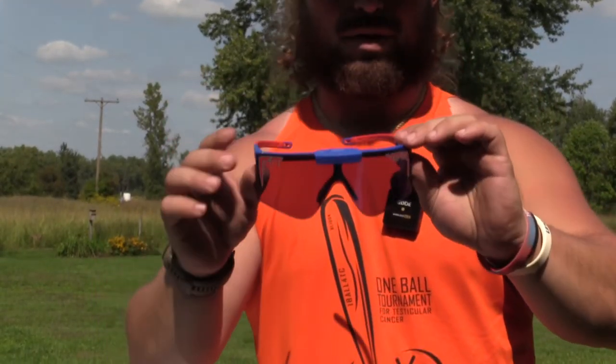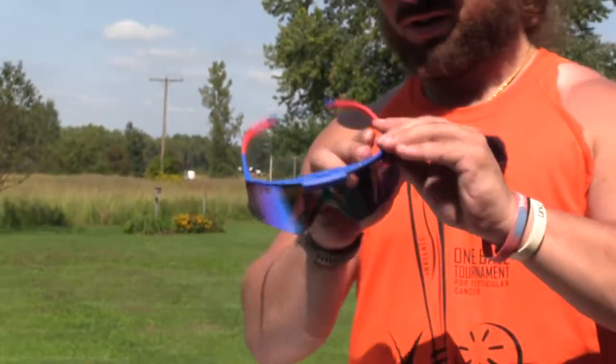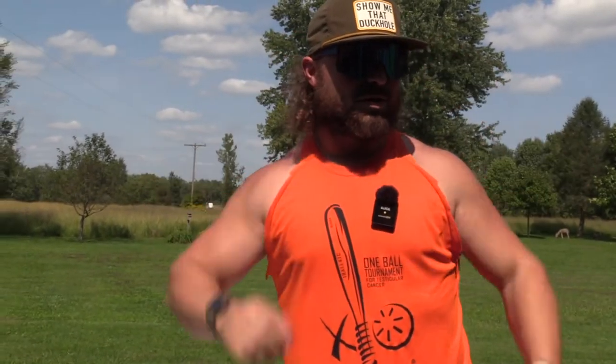I don't believe these are polarized — which if you're going to make flip-ups, make them polarized. I don't understand why they don't do that. But I like them; they got the Pit Viper logo on there like usual. When you throw them on, this is how she looks. Hawk and Moose are telling me they can see right through — these are not polarized, so do not stare into the sun because it goes right through.